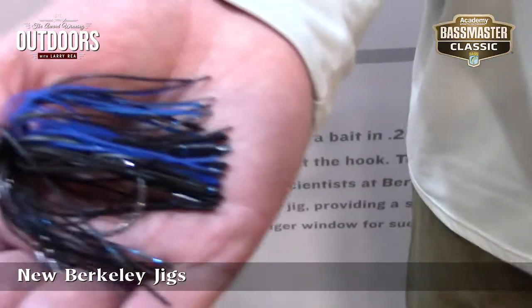If you want more information, head over to berkley.com. Thank you, Adam.